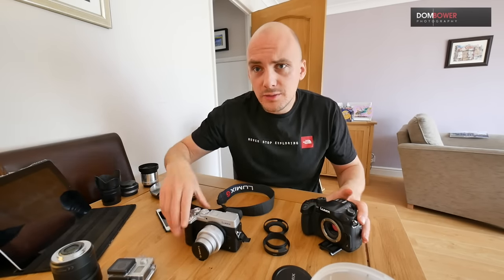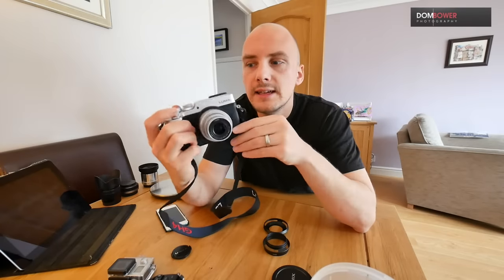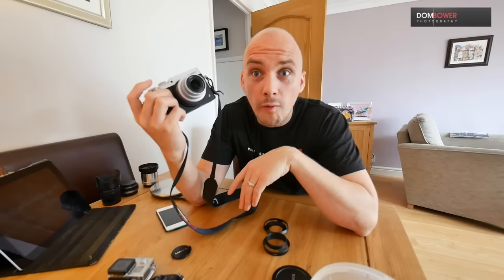It also has image stabilisation in this tiny lens — I don't know how it does it. And when you combine it with a camera like the Panasonic GX8, which has in-camera image stabilisation, they work together in a dual image stabilisation, so you can slow down your shutter speed to unbelievably slow levels. Here's the main thing I want to talk about: why this is just an insanely powerful lens in comparison to a lot of full-frame lenses — its speed of focus. It is frickin' unbelievable.